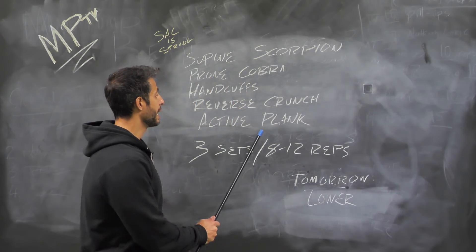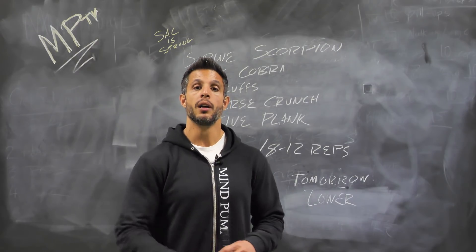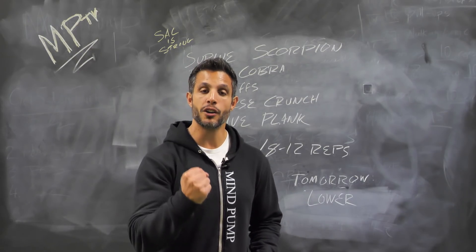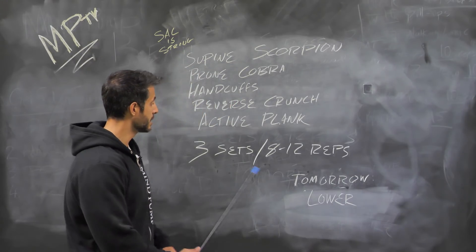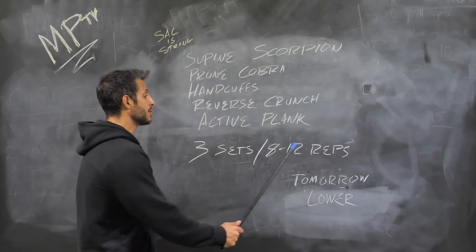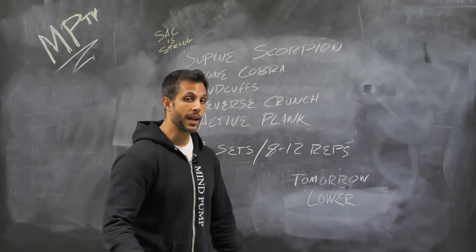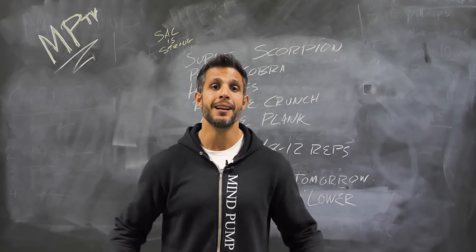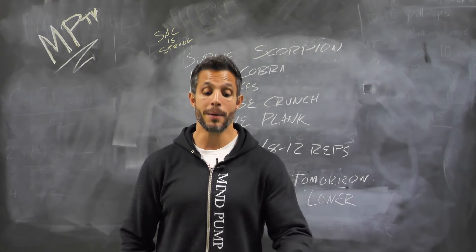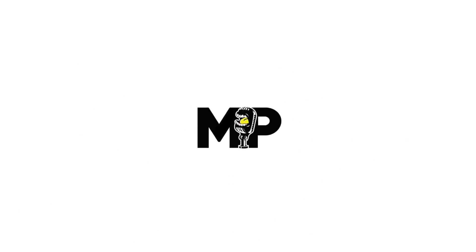Then you did your active planks — remember, tuck your tailbone at the top and squeeze your core. You want to build an iron shell core, and that's the movement to do it with. All these exercises: three sets, eight to 12 reps. Tomorrow — lower body fun; we've got some new exercises to introduce. Share this video with your friends, let's get them all involved, comment underneath if you have questions, and subscribe to this channel — we post new videos all the time.